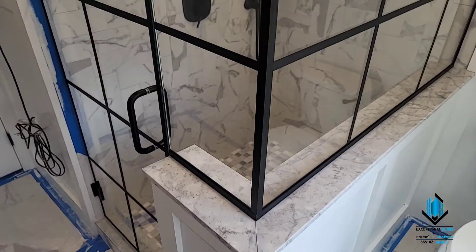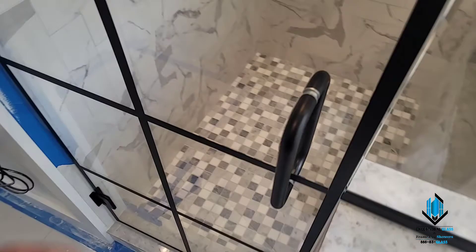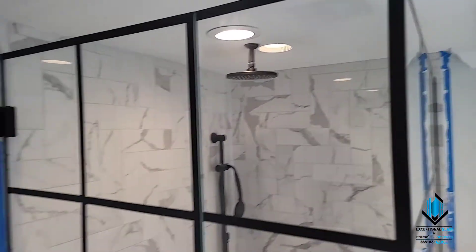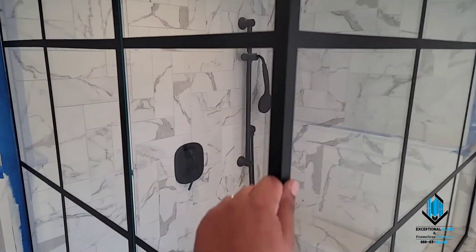Hey guys, it's Ben with Exceptional Glass, 888-83-Glass. Today we're in Chatham, New Jersey, just completing a corner shower with matte black hardware. We have a corner shower with custom matte black gridding and a double-acting door. We used low iron 3/8 inch tempered glass on this to provide a less greenish tint through the flat surface.